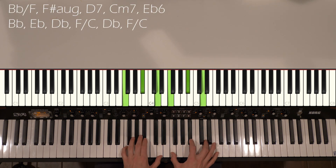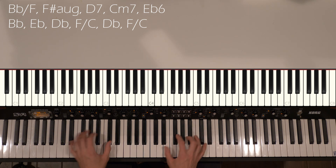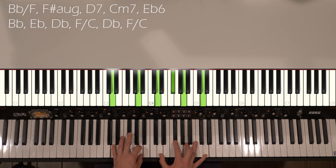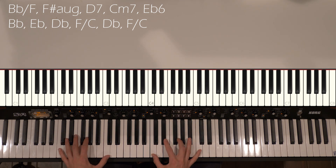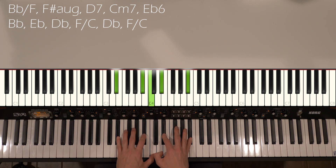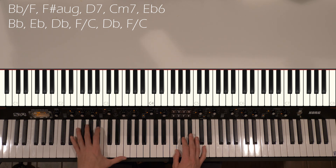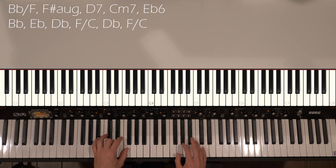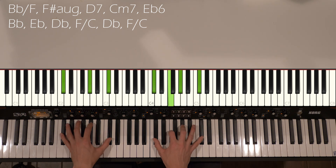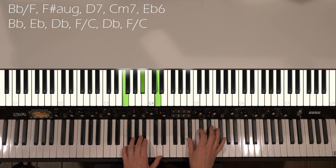So we've done that four times, and then we have a Bb over F, then an F sharp augmented, which goes to like a D7 or just a D chord, C minor 7, E flat 6, and then we go to Bb. I was doing kind of a walking bass, just in a really basic outline. D flat, D flat, D flat, F over C, D flat, F over C, and then we have our introduction again, kind of jumping up here.